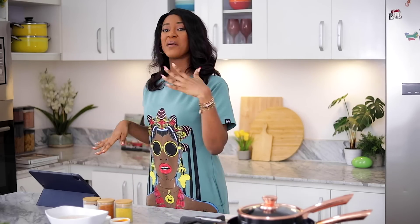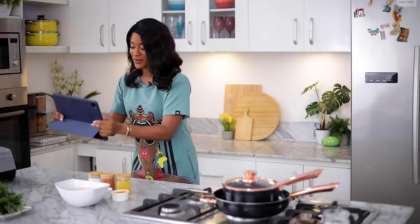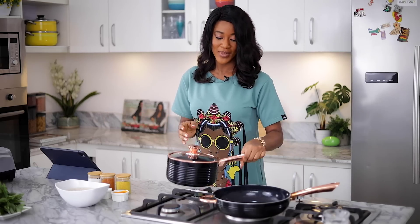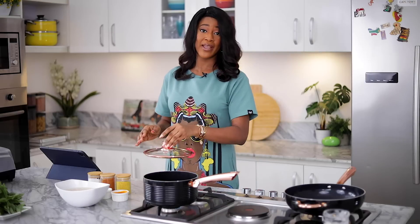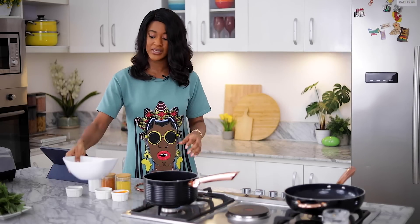The moment of truth is here. Finally, I'm going to be cooking the Gbegiri and the Ewedu simultaneously, and I have my iPad here to look at the recipe. We're going to start with the Gbegiri. I'm going to start by cooking the beans first because the beans require some time to cook.